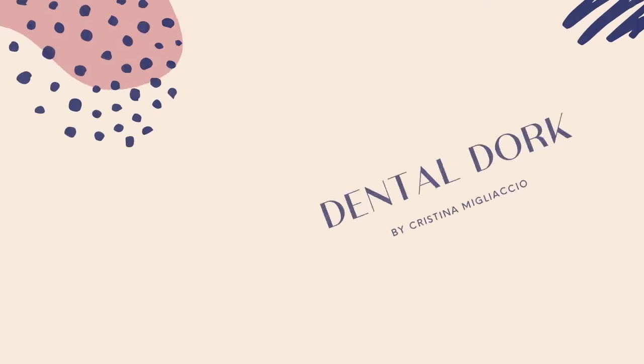How does the AGA work? Hey guys, welcome back to Dental Dork. My name is Chrissy and I'm a registered dental hygienist. Today I'm going to be discussing an extremely controversial topic out there on the AGAs — how the AGA works.